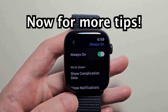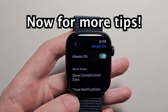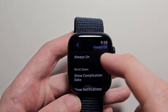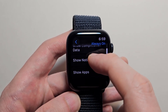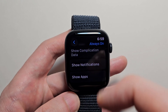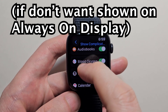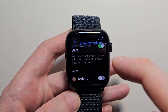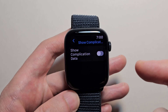Just so you guys know, this is helpful if you want to see information, but it does drain battery. So if you just want to totally turn it off, just press there. But there are a lot of options here — for example, show complication data. This is stuff like the weather. If you don't want activity, then turn it off. Or if you don't want all of them, just turn off here.